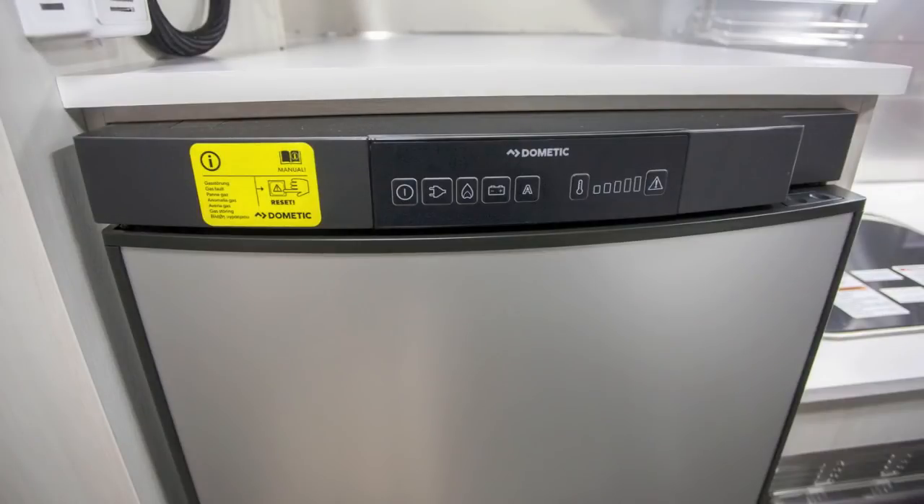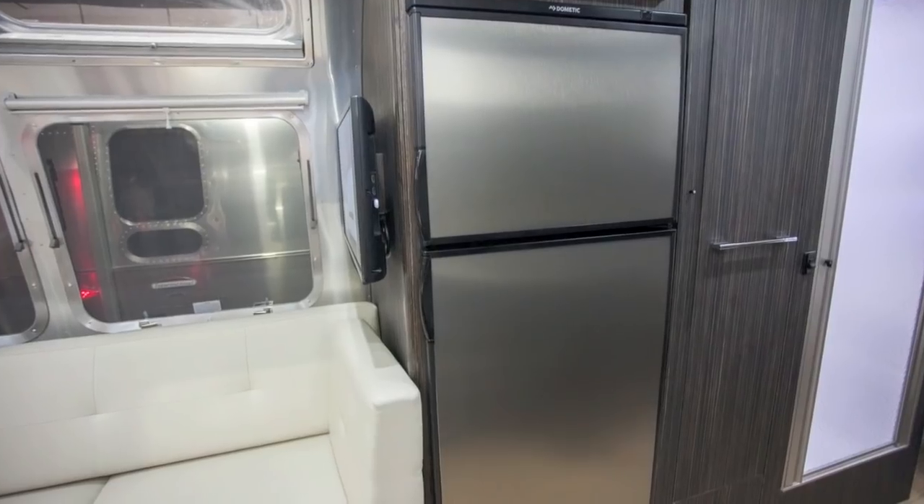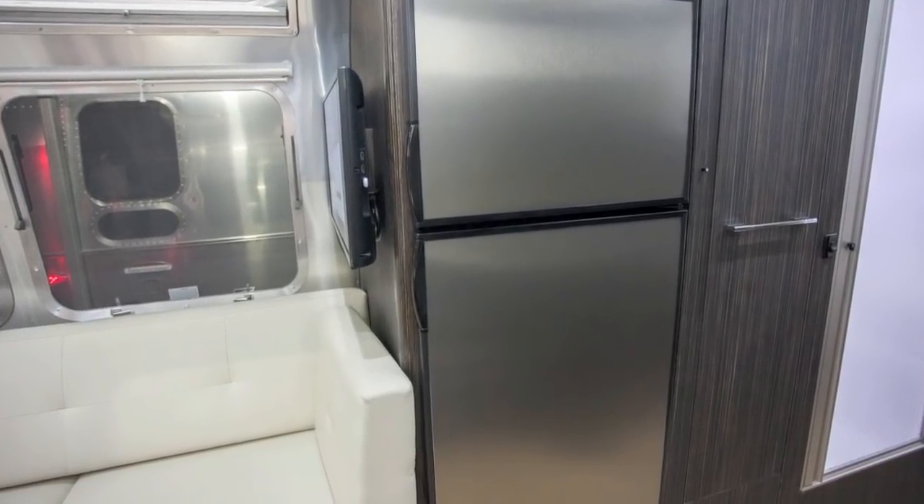There are Airstream models that have fridges that run off propane, 110 volt, or 12 volt battery power — that's what's called a three-way fridge. Most, however, are going to be two-way fridges and they run off of shore power or propane. These fridges, while they're set to automatic, are going to look for electricity first. If you unplug from shore power or you lose power at the campground, it's going to automatically switch over to propane. So you're going to hear a couple of clicks, a whoosh, and you know your fridge just switched to propane.